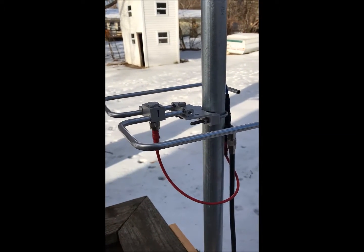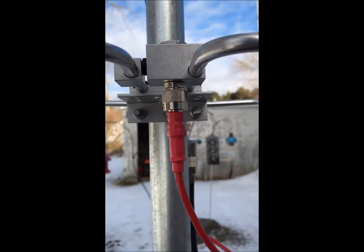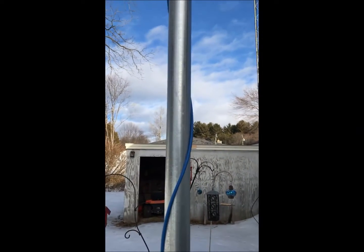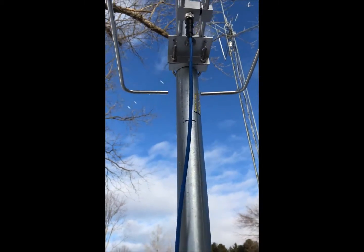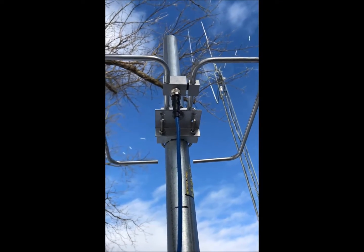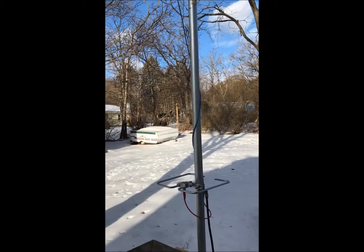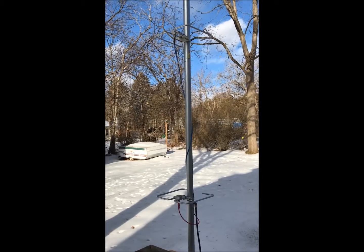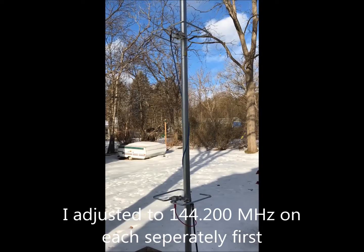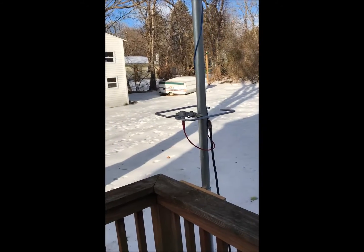The bottom one connected to the phasing harness favors the right side, and this blue line — which is three-quarters of a wavelength of 75-ohm cable — favors the left side. After a couple hours of adjusting and testing, with separation at about 45 and a half inches apart, this red line is a quarter wavelength long.